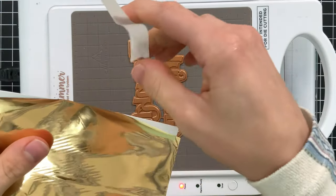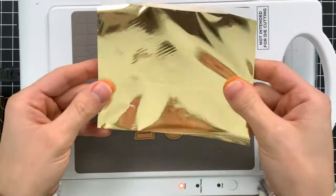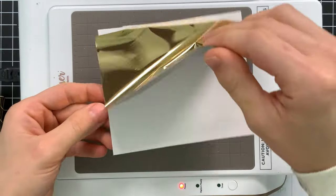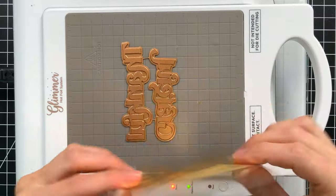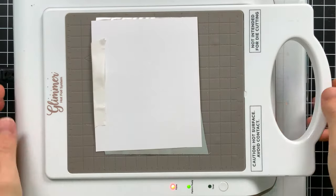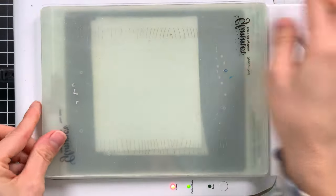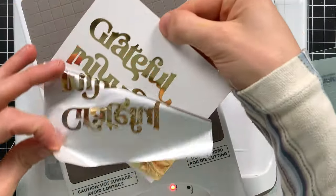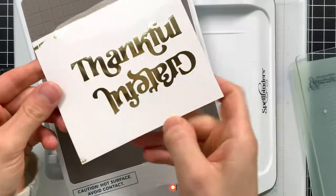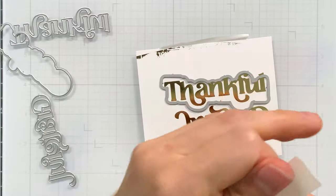White glossy cardstock is one of the best papers to use for hot foiling — it gives such a good crisp result. I taped my foil down so it doesn't shift, then laid it on top of my fully heated plates. For my glimmer machine I need two shim plates, which I put on top, then run everything through my coordinating die cut machine. That leaves me with two beautiful foiled sentiments on the white glossy cardstock.